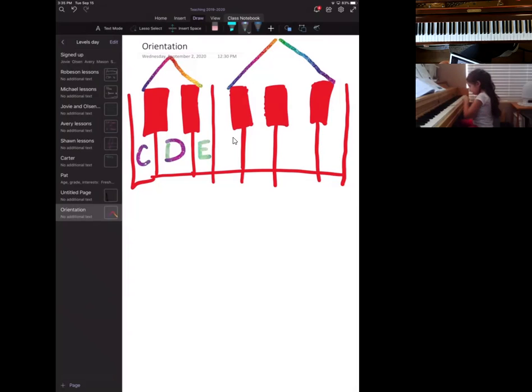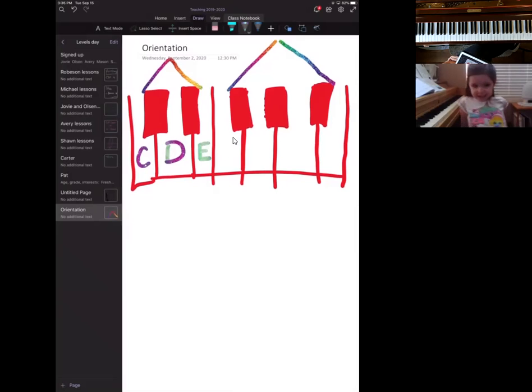It looks like they're all right next to each other — that's good because they're playing together. So the dog lives in his small house, his dog house. Who do you think lives in the bigger house? Maybe a big dog? So who lives in the big house of three black keys?